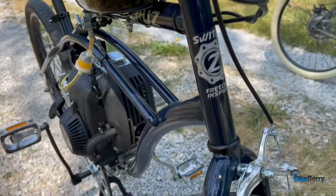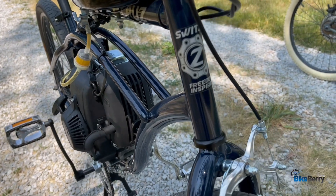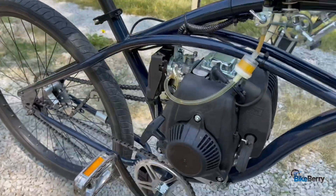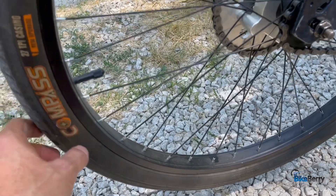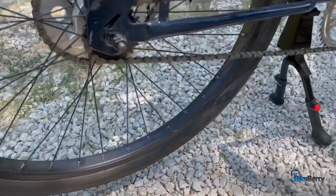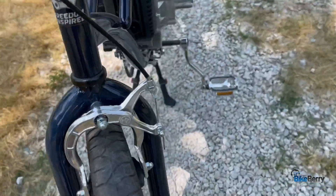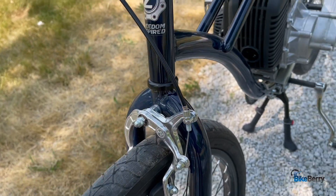You can see that I mounted our 49cc four-stroke engine into our rock-solid Switz Cruise bike frame. This frame has been updated with many new things — most notably, the rims are more true than the previous model. They have flat sides so you can put caliper brakes on. I put one on the front because I needed good solid stopping power. They're nice and quiet, they work really well.